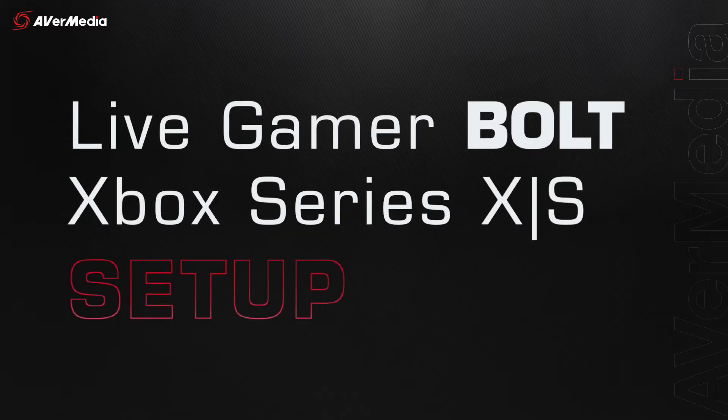Hey guys, Renner here with another tutorial video, and today I'll be showing you how to set up your Live Gamer Bolt with your Xbox Series X or S.